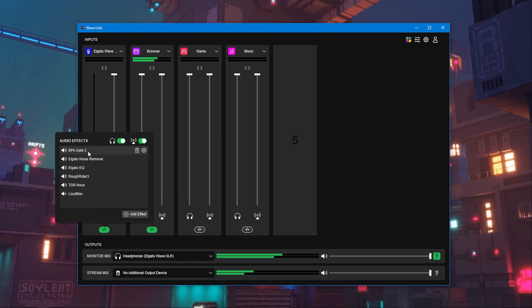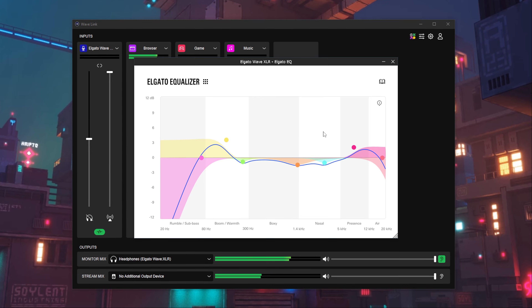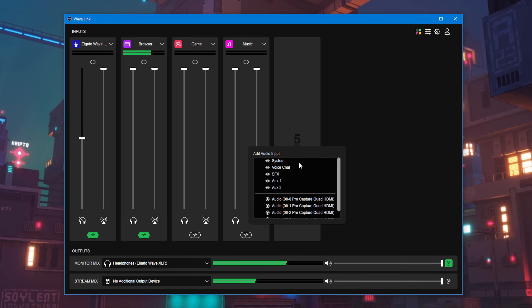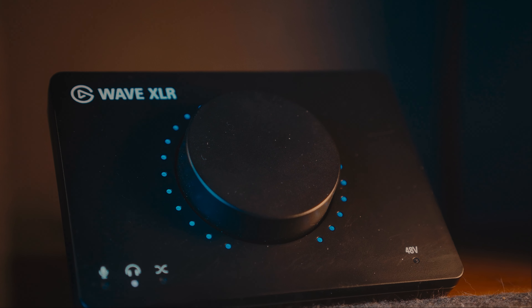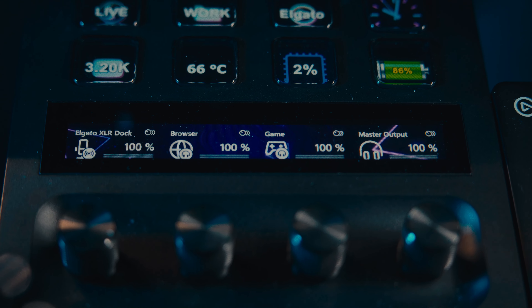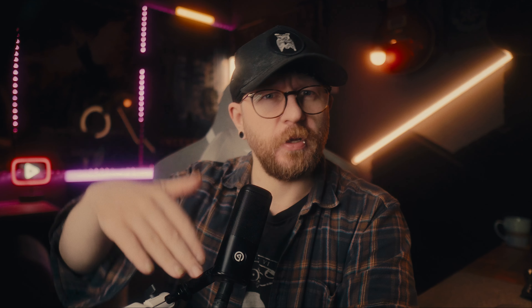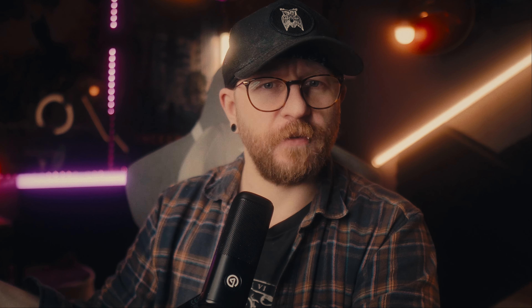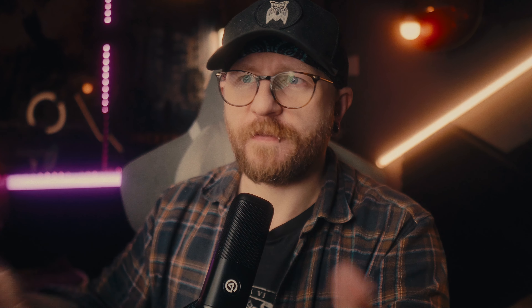You might ask why the dock is cheaper — are you missing features? Not really. The XLR dock still has 75 decibels of gain, so you can power even the most professional of microphones. It's got zero latency headphone monitoring so you can hear yourself while speaking. It's got Elgato's clip guard built in, which means you're never going to distort your microphone even if you get very loud when streaming. And it comes with Wavelink, so you can add filters to your microphone, make it sound professional, and control all your other audio sources.